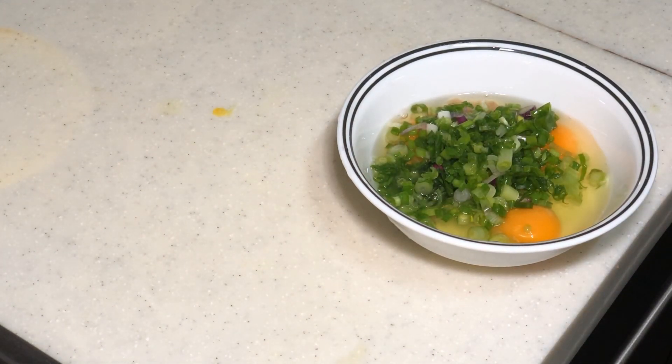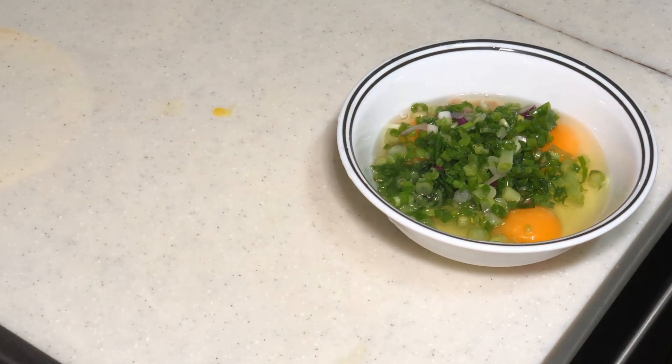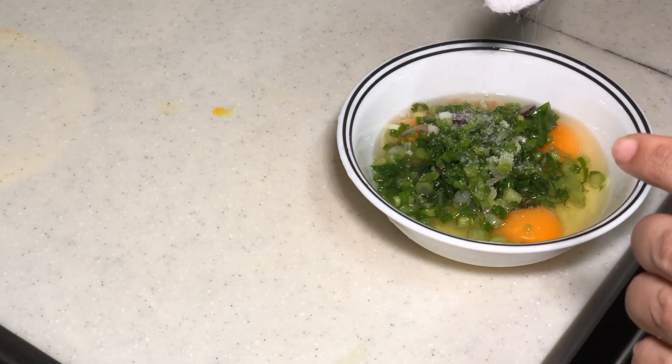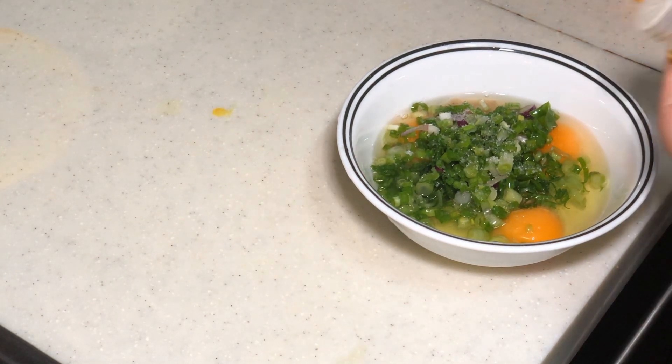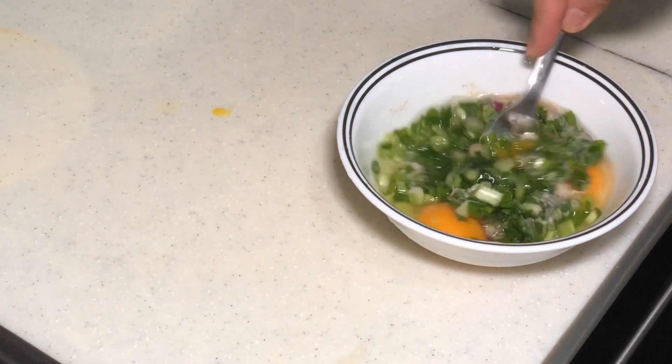We want to do a bit of seasoning. Now, the cincalok is already salty, so you may not want to add salt. But I will add just a little bit of fish sauce, and also some sugar — half a teaspoon is enough. And I'm going to add in a bit of white pepper, a few dashes.